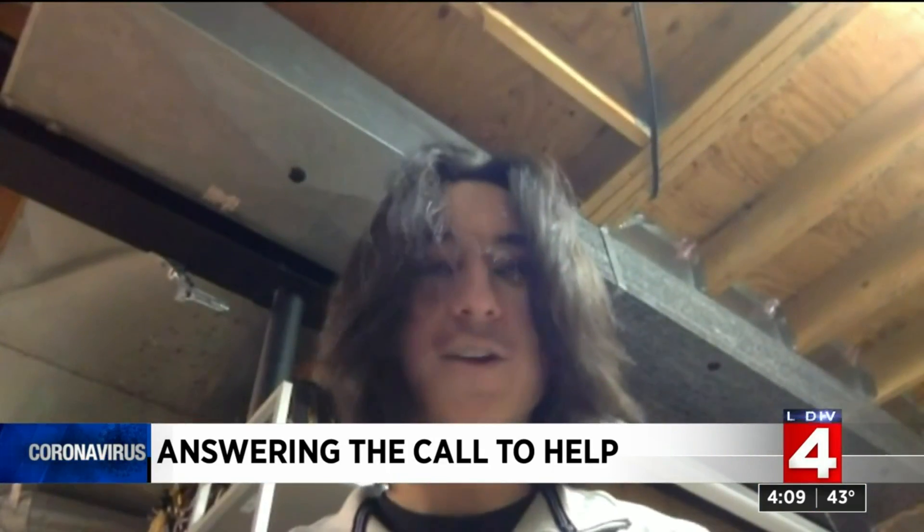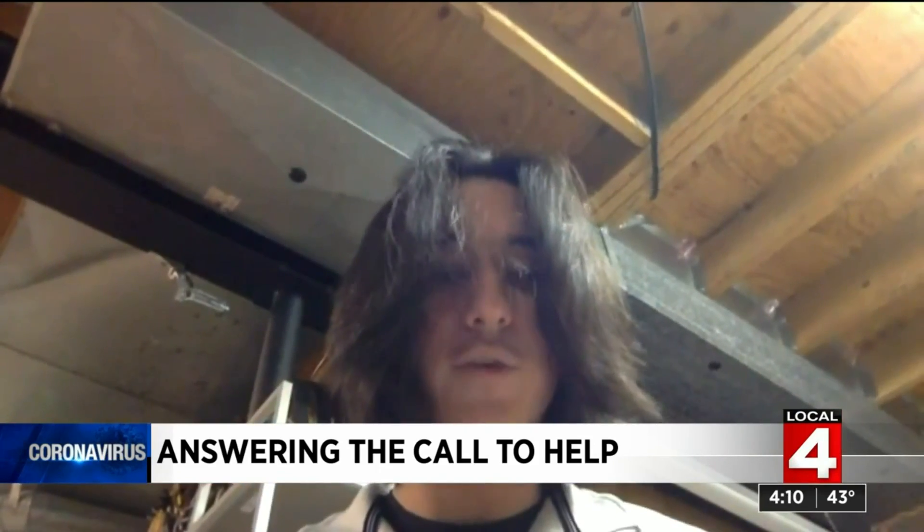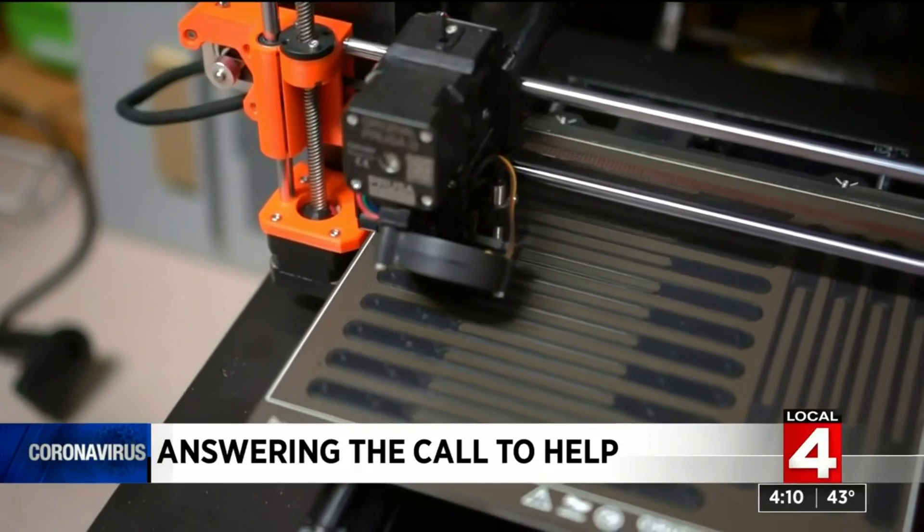He never really thought that something as simple as 3D printing these would have such a big impact on the community. Reporting: Paula Tutman, Local 4. Those items are earmarked for essential workers only, and a contact form for essential worker groups to reach out to Foster will be posted on their social media platforms.